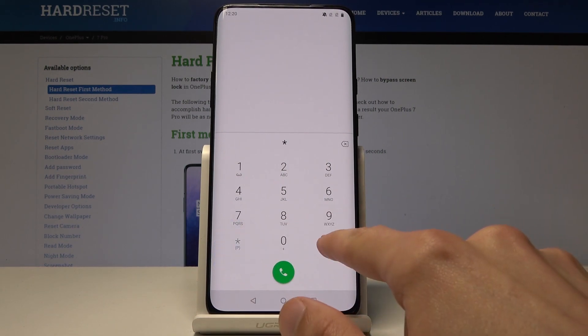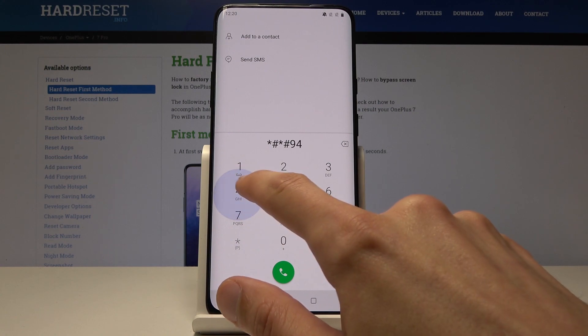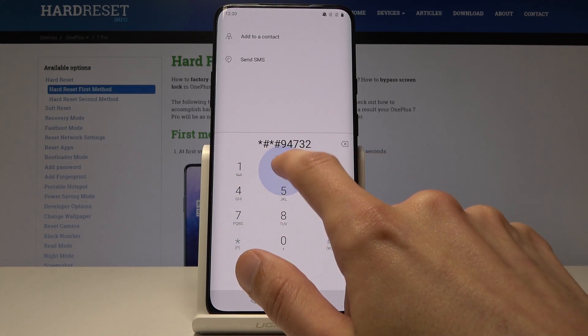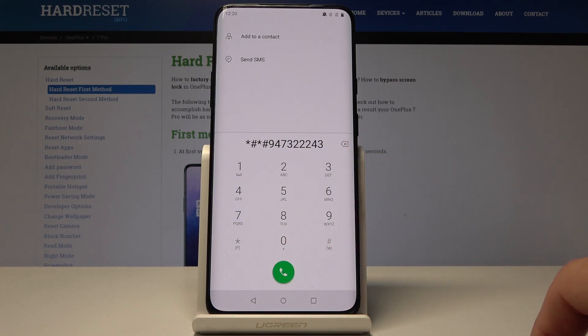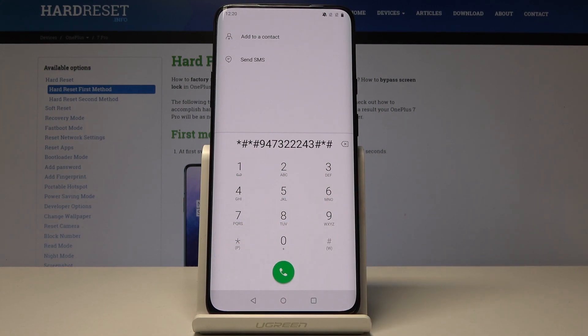We will type in: star hash star hash 9 4 7 3 2 2 2 4 3, then hash star hash, and once you press star it will basically turn off the device.